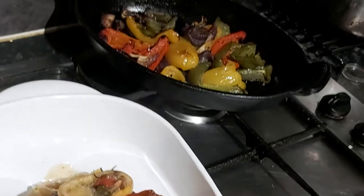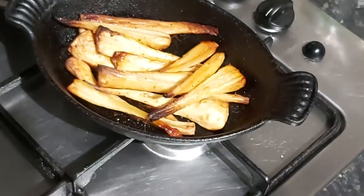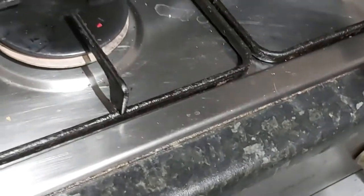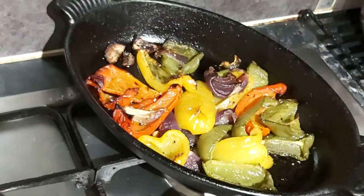There are our peppers already done, and our honey roast parsnips. Back in the oven for now. Give me five minutes to do some gravy and then we'll come back and dish up.